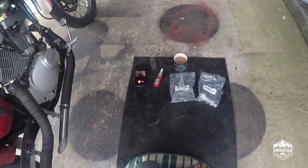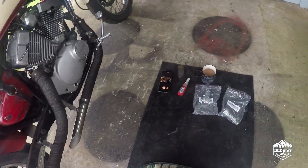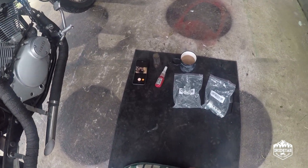G'day guys! My name's RR Tez and today we're going to install these baffles into the eBay slash cut pipes on Project Gilby, the Budget Bobber build.